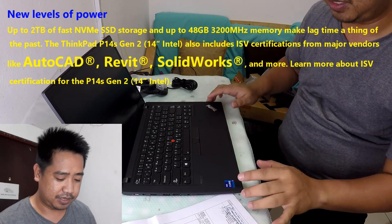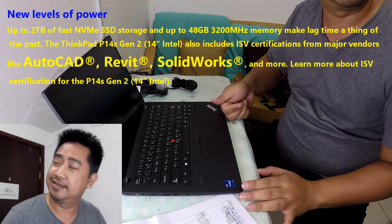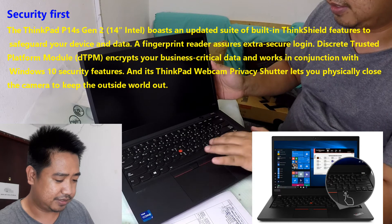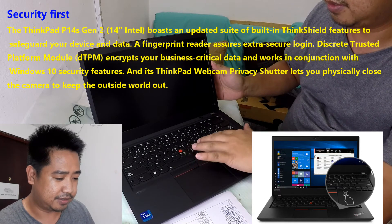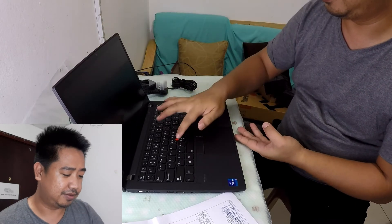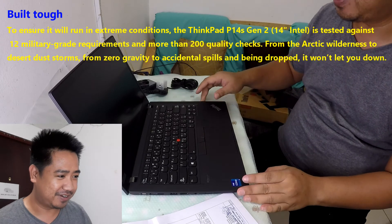So simple here on the lid. Intel Core i7 branding. There's a thumb reader and you can see the Arabic keyboard layout as well. And we have the usual red TrackPoint here. Let's try to open it for the first time.